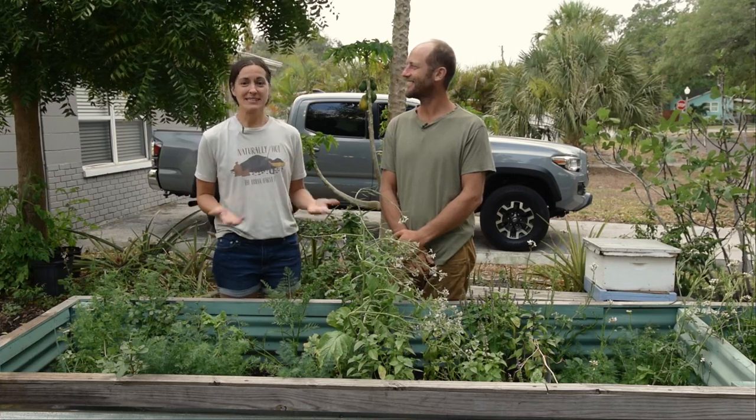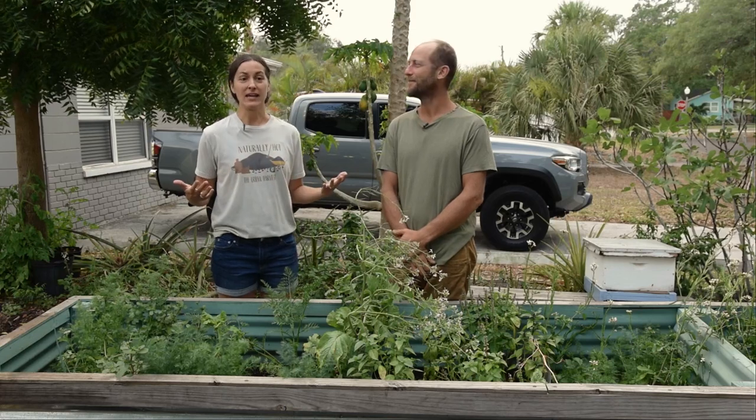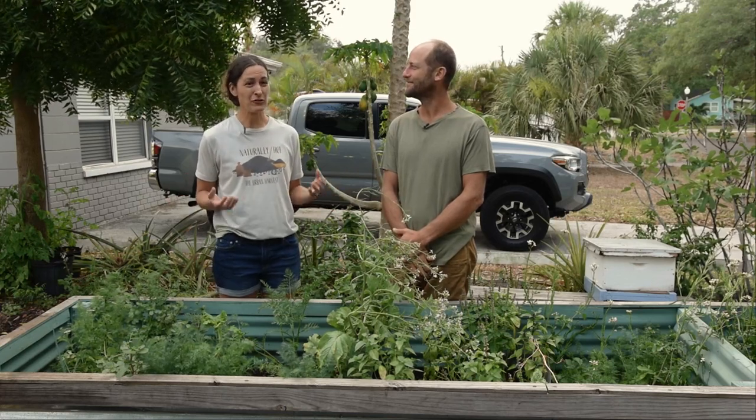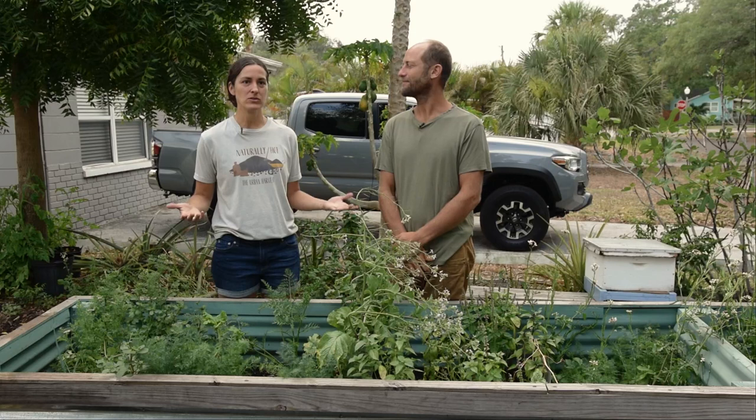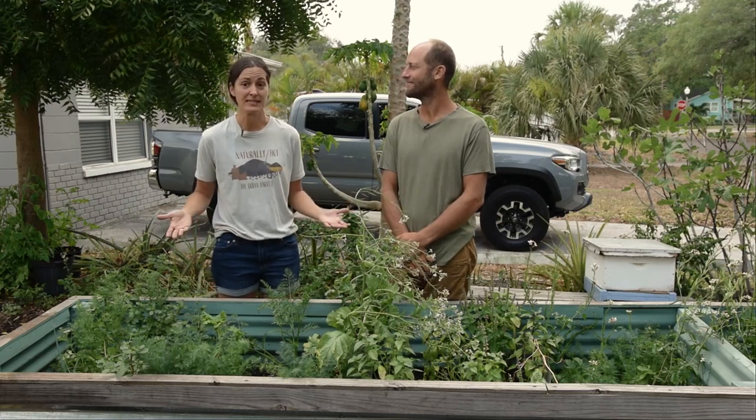As a beginner gardener, you may be intimidated by the thought of saving seed, but it is such an easier-than-you-think skill and critically important because it allows you to maintain control of your food source and what you get to plant out each season.